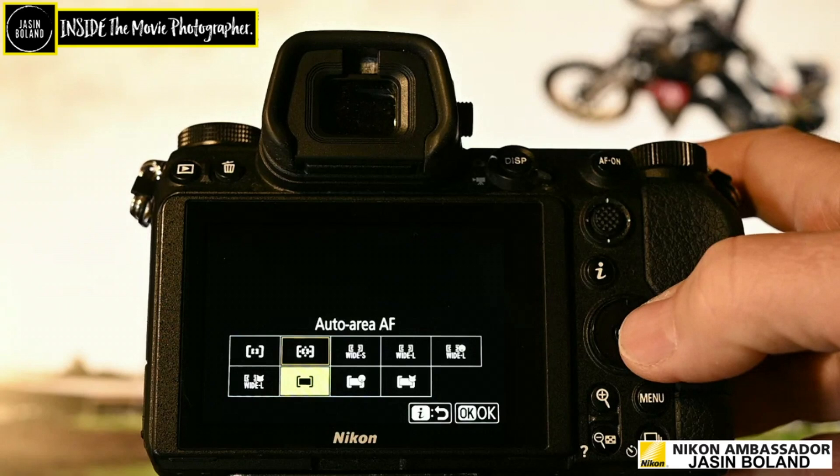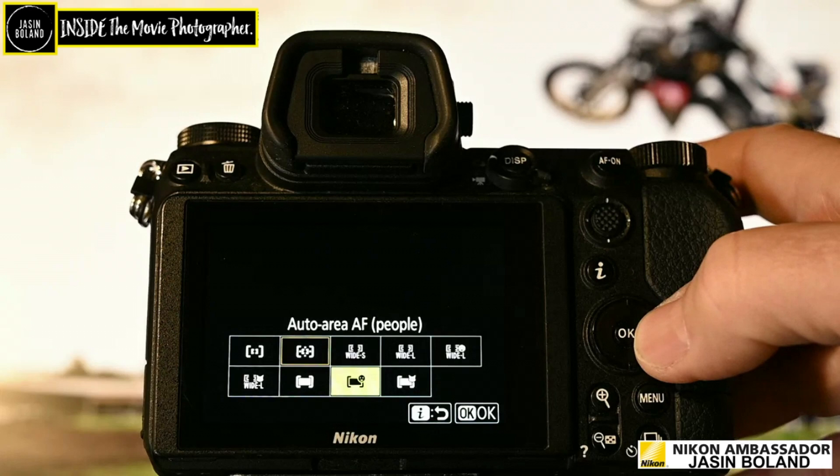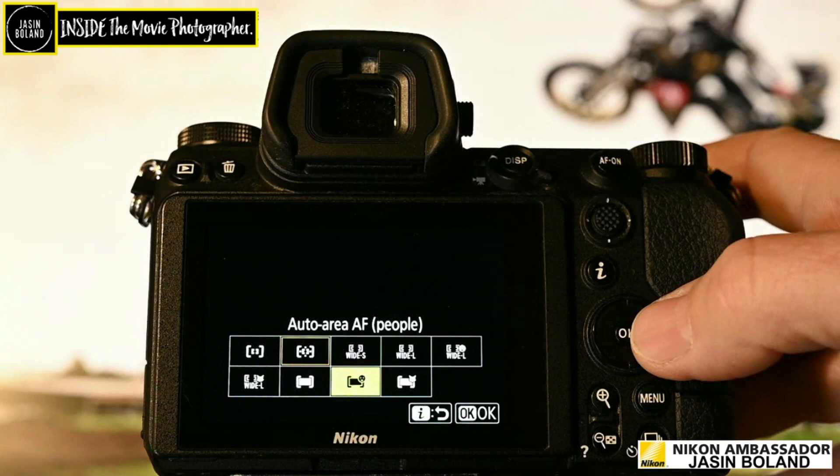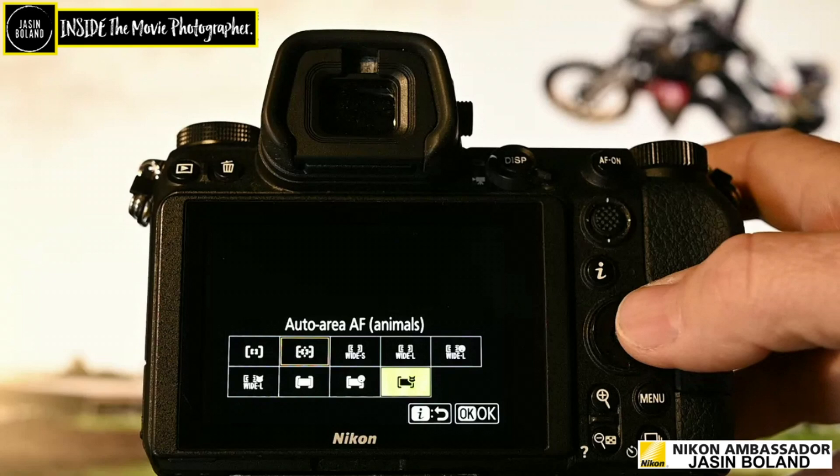Auto area AF — that's a good go-to if you're just photographing a person standing in front of you, maybe a landscape. Same thing with auto area AF people — it's great with eye focus and it works really, really well. I don't use it that often because I'll have a tendency to go to manual focus, but when I have used it it's really, really good. I don't shoot animals very often, but I've tried it out on our pet cat Ovi and it works really good.